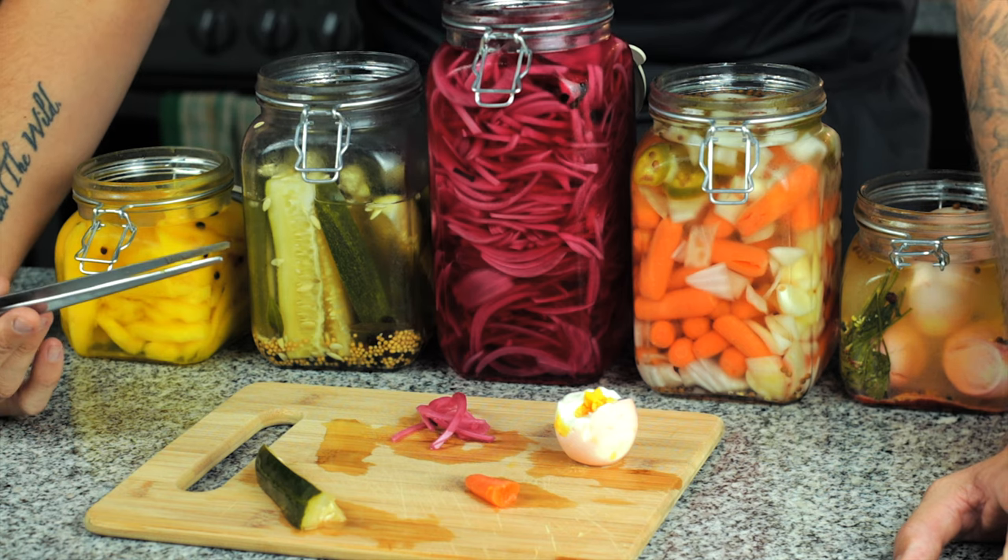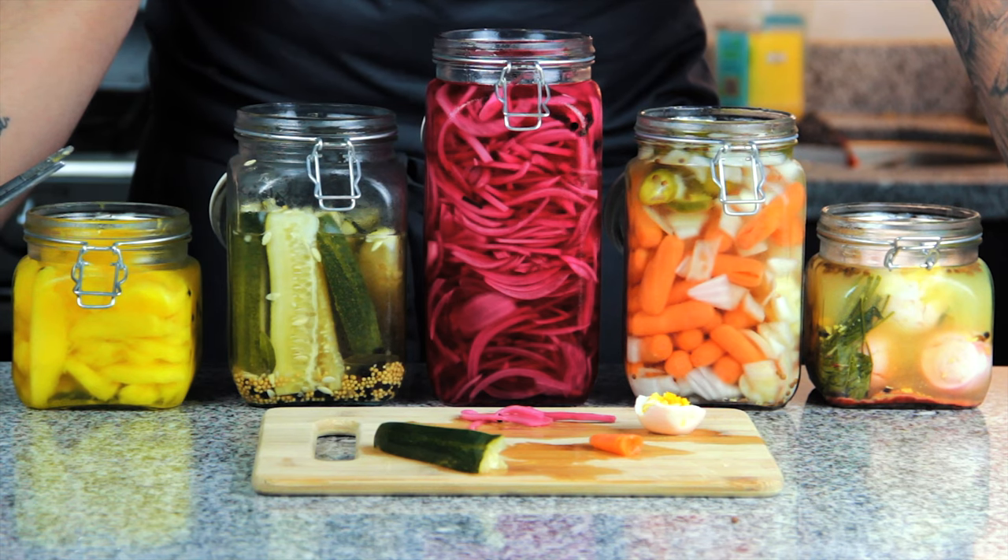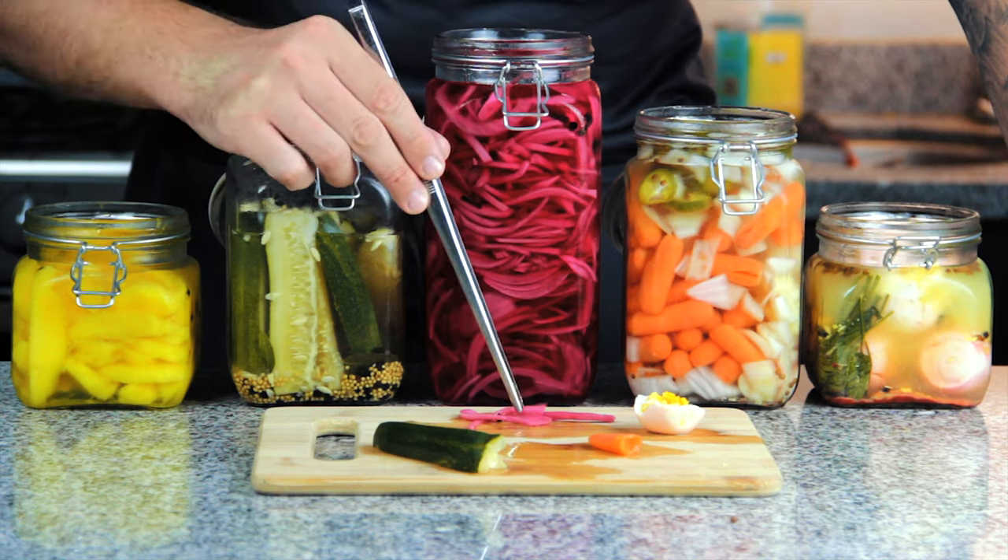Let me know what combinations you come up with in the comments. Hit that like button, subscribe if you aren't already, do all that stuff and remember to just keep cooking.